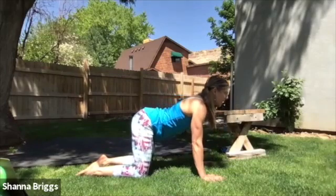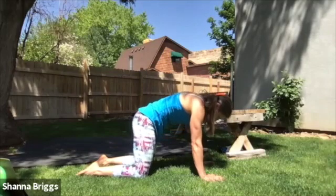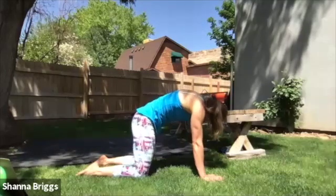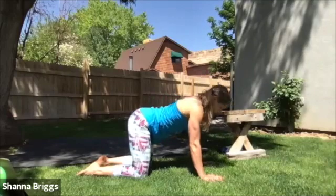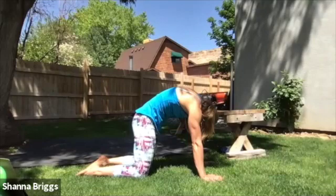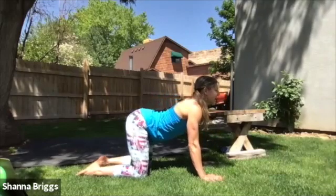On the inhale, you're going to lift the head up, pulling the shoulders back and down. Then on the exhale, pull the belly button in and drop the head down. About three to five cycles here on your own. Watch it — don't over-arch the back as you breathe in and look up. We're trying to lift up through that mid, right between the shoulder blades on that exhale.